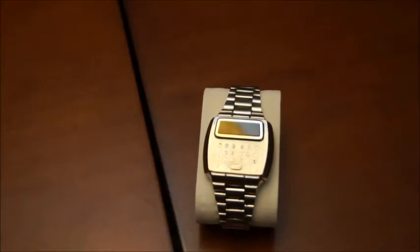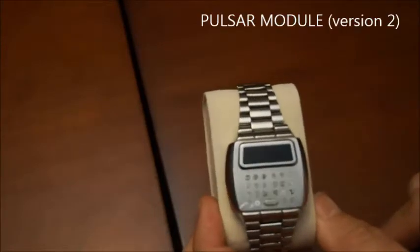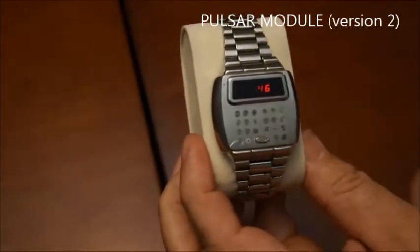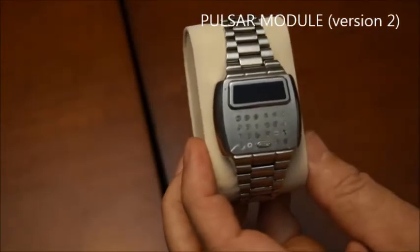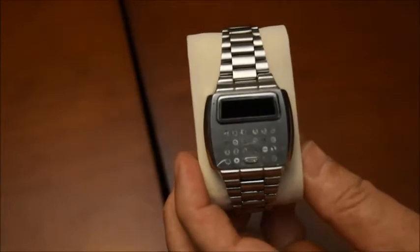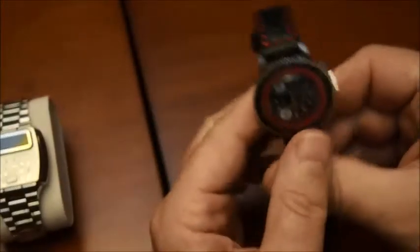Hello and welcome back to my series of videos about old calculators. In a future video, I will show you this one, which is a Pulsar — an LED watch with the full basic operation here on the screen. But let's skip that for the next video. And today, let's go back in time and talk about this watch here.